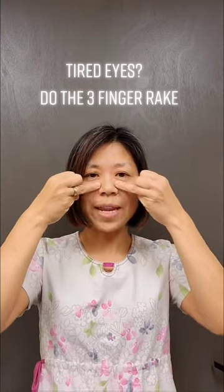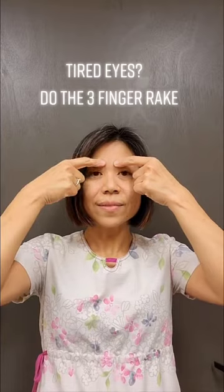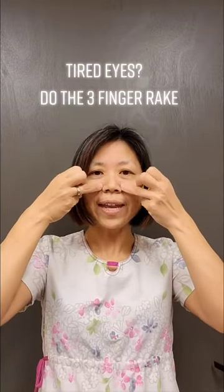And third, right here, rub, rub, rub. So remember: one, two, and three.